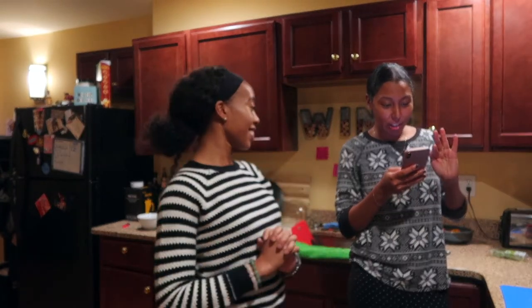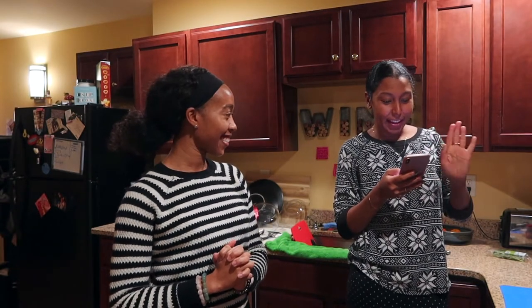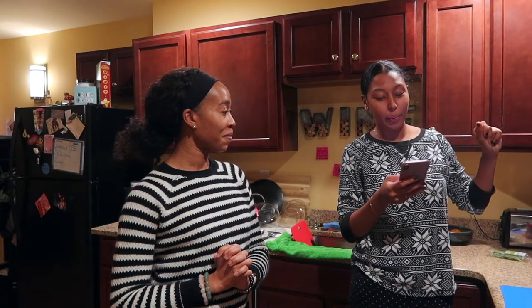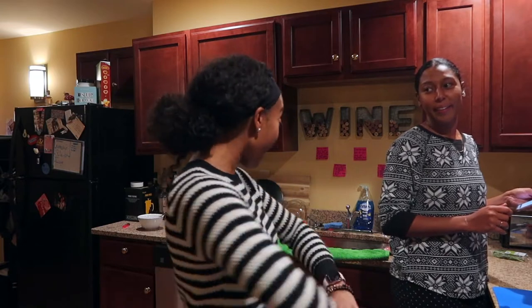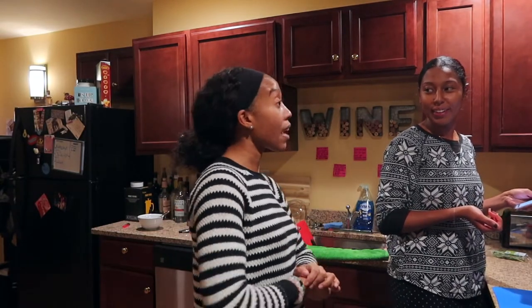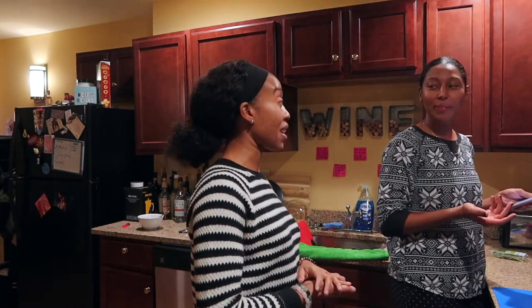Hi guys, welcome back to my channel. Today I am with my sissy Illy and we are going to be trying to cook something. It's called butternut squash pasta carbonara with rosemary bacon — even though we're improvising because we don't have rosemary. Illy's boyfriend just dropped off some groceries for us to try to make this. He probably ran away because he doesn't want to try the meal we haven't perfected yet — but that's what boyfriends are for.